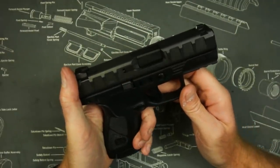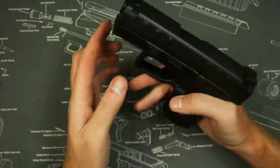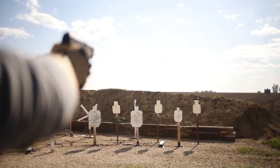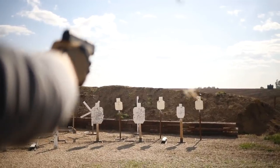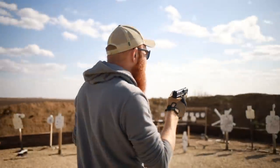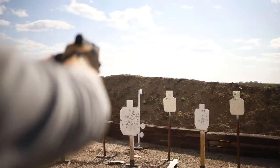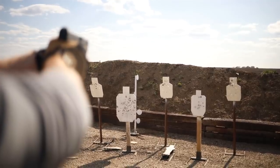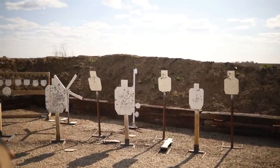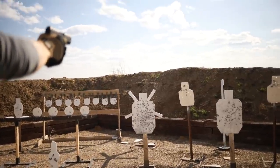Overall, I'd have to give the Beretta APX a solid A+, 10 out of 10. For the price, there aren't a lot of guns that come with the features, track record, reliability, accuracy, and ergonomics of this pistol. Guns under $500 can do everything guns over $500 can do pretty much these days. You can get almost everything you need for a very reasonable price, and the Beretta APX is no exception. Holster and magazine availability will be a little less than something like a Glock or a Sig — it's always better to go popular if you want aftermarket accessories. But if you want a meat-and-potatoes gun right out of the box, the Beretta APX is a pretty good way to go. Please like and subscribe, help out your Oklahoma shelters, and remember to recycle.